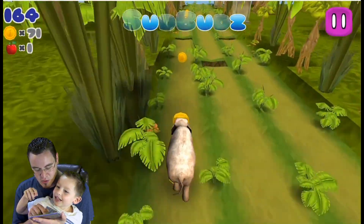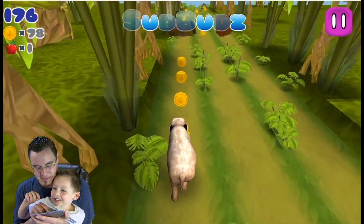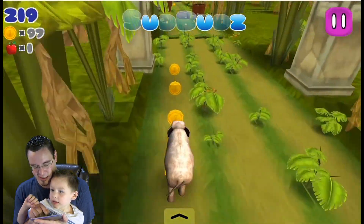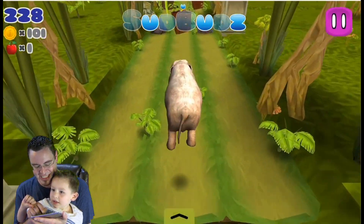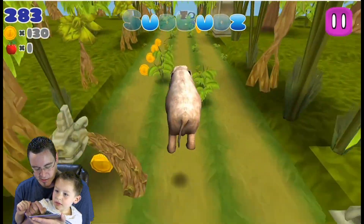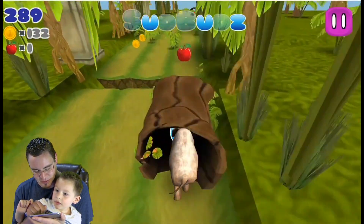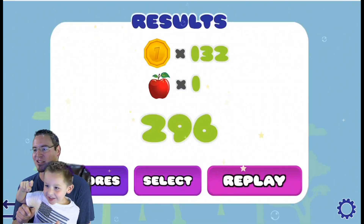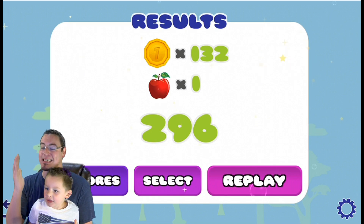I'm running super fast now. I got the U. Can I spell Sud Buds? I don't know if I'm going to be able to spell Sud Buds — that's super tricky. I'd like to see an elephant jump like that someday, I think that would be pretty amazing. Whoa! Oh no! I was trying to get that B. Some of these are almost impossible to get, it seems. We're going to do our super jumping elephant thing because this elephant jumps super — oh! Apple! I just saw the apple. So close. 296. 132 coins. One apple. Not bad, guys!